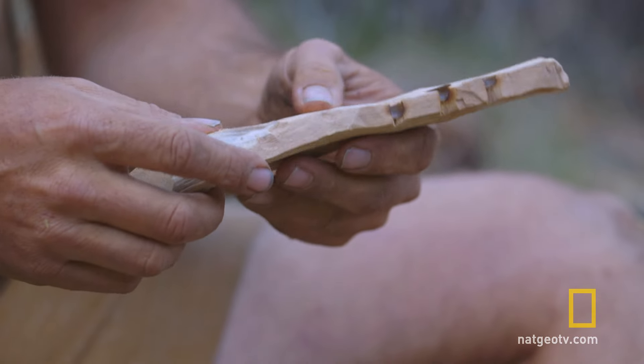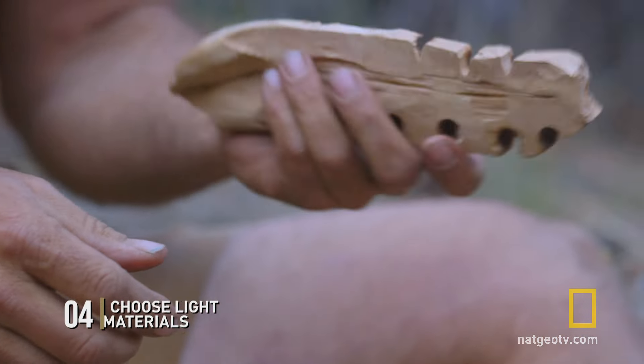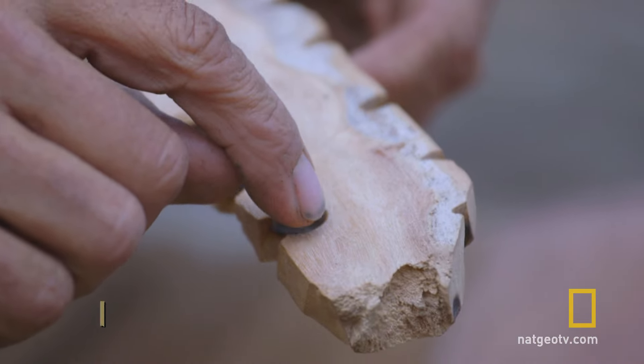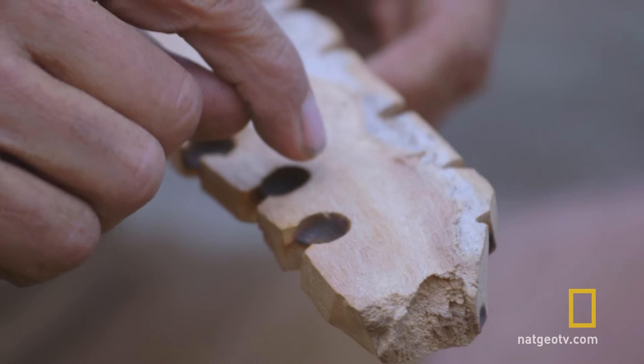With the spindle and hearth you want something fairly light, but most important is the grain structure. If you look at this one you would see little grains, almost little holes and pores in here.